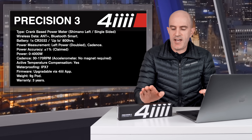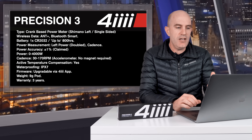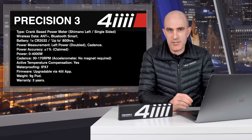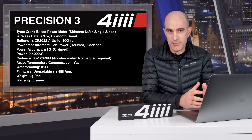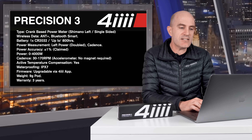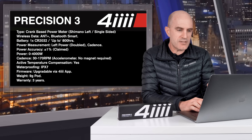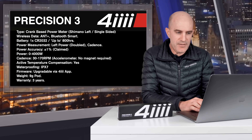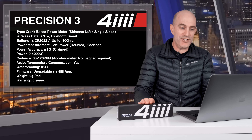Covering off the full technical specifications: it's a crank-based power meter, single-sided left Shimano crank in the version I've been testing. Wireless is Ant+ and Bluetooth Smart. Battery is one single CR2032 with a claimed battery life of up to 800 hours. Power measurement is left power only, doubled to give an estimate of total power. You also get cadence. Power accuracy is claimed at plus or minus 1% from 0 to 4,000 watts. Cadence range is 30 to 170 RPM. It's accelerometer-based, so no magnet needed on your frame. Active temperature compensation, IPX7 waterproofing, firmware upgradeable via the 4iiii app — which has been quite important throughout my journey — and the pod weighs only 9 grams. Warranty is 3 years.